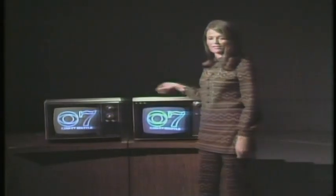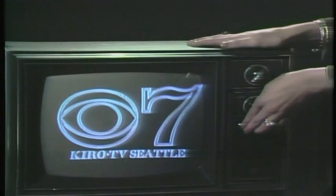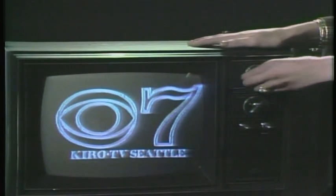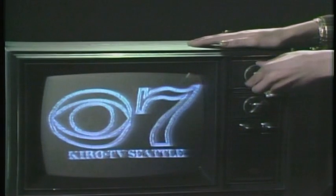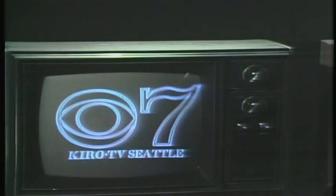If your set has automatic fine-tuning, you can adjust it in much the same way, but the automatic switch must be in the off position. And once you've made those correcting alterations of the picture, return the switch to its on position, and that's all there is to that.